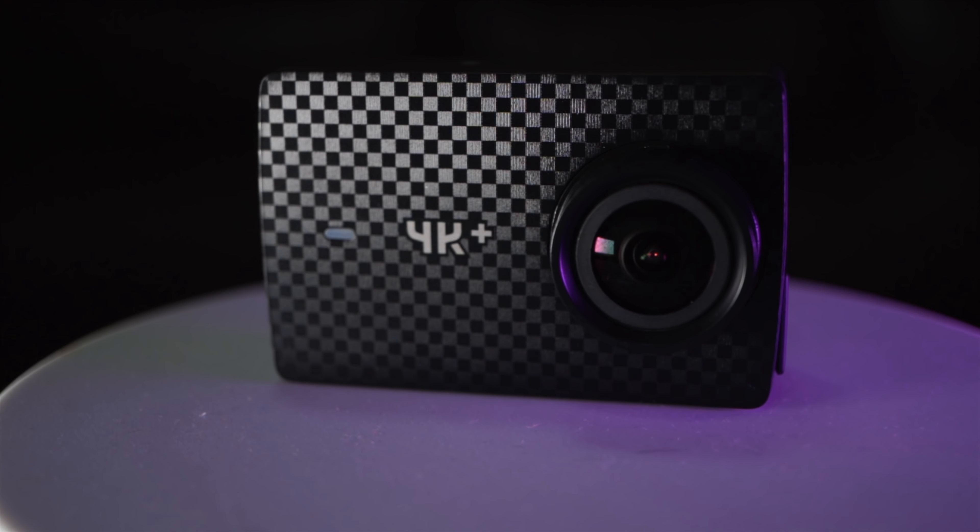4K 60 frames per second, electronic stabilization — the E4K Plus does all that and more for less than the current reigning champion, the GoPro Hero 6 Black. Even though it costs less, is the quality still up to par? Let's find out.